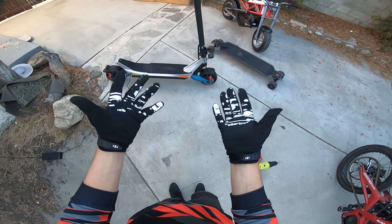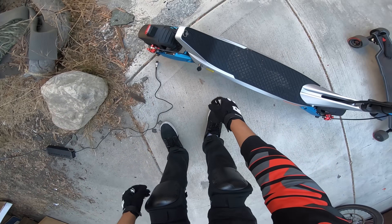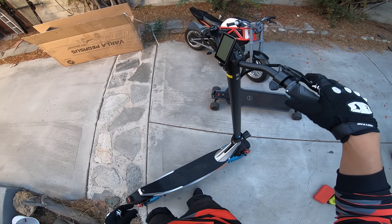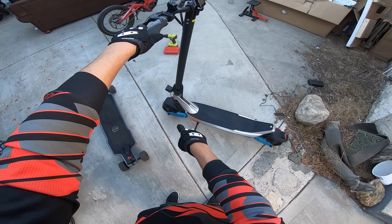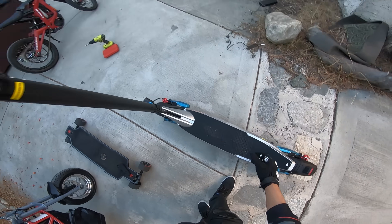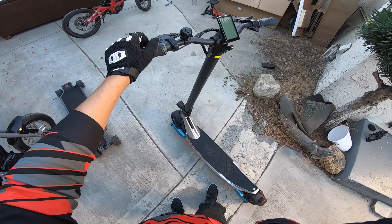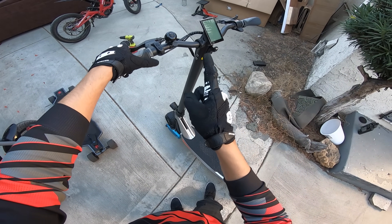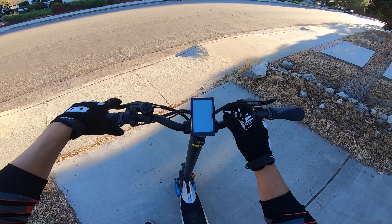I got the knee pads on, I'm wearing both gloves — learned the hard way. Scooters probably sketch me out more than any other PEV just because of the geometry of it. You're steering up here and then you got a tiny little wheel down there — you're standing and it's just scary. However, Varla recognized that and they did a workaround which I'm gonna talk about in a second. Normal thumb throttle too — I prefer the thumb throttle to the trigger, so I'm glad they did that.